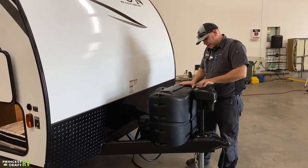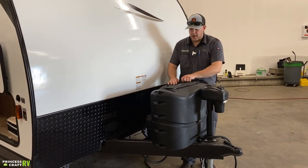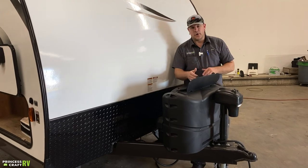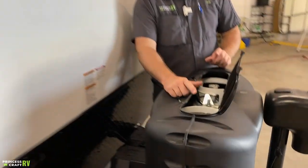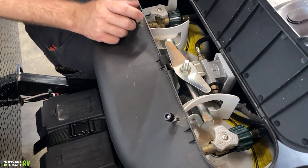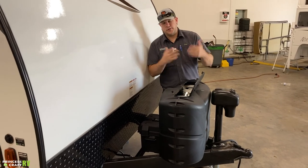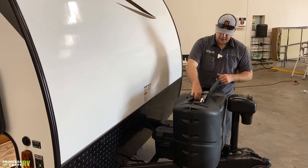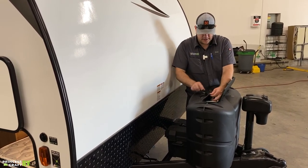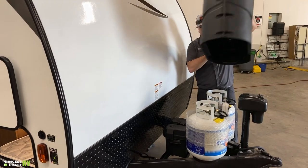Just behind the tongue jack are two 20-pound propane cylinders. The cover can be removed completely, but for normal operation you just loosen the two thumb nuts on top, tip them back towards the trailer, and open the lid on top. Inside you'll find access to your two cylinder service valves and your changeover regulator. To remove the cover entirely, undo the velcro strap inside, pull it out of the groove at the top of the cover, then lift the cover straight up and off.